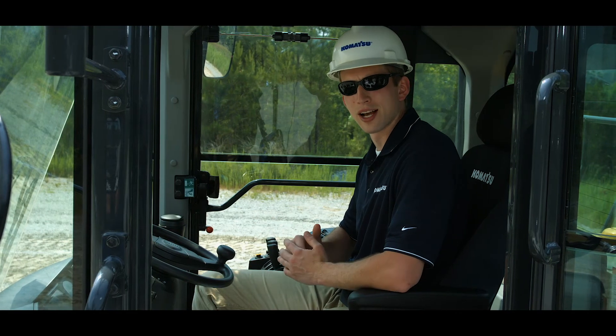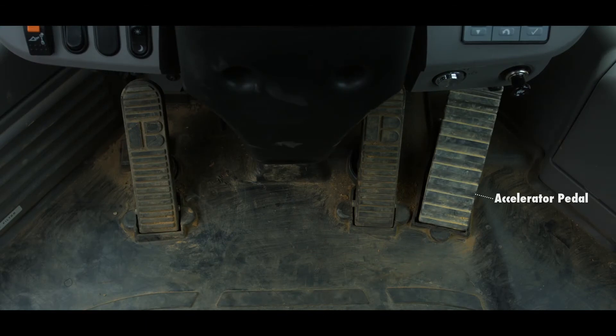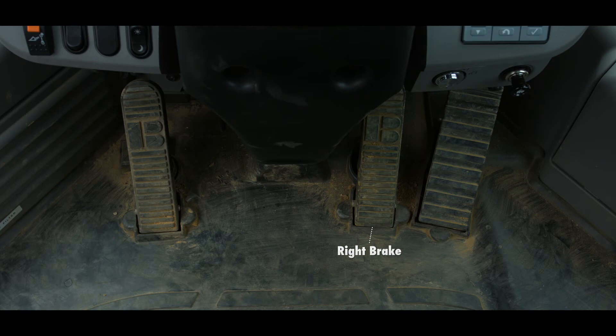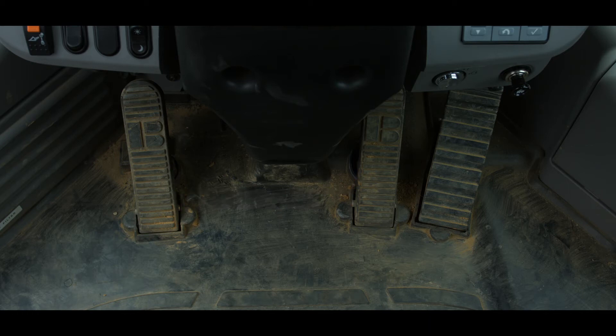This Komatsu midsize wheel loader also has a standard accelerator pedal, which is mounted to the cab floor. Immediately to the left is the right brake pedal, and on the other side of the steering column is the left brake pedal. The brake pedals are mechanically linked together, and if the transmission cutoff switch has been used to set a cutoff pressure, both pedals will cut off the transmission. Also visible in this area is the steering column adjustment lever.